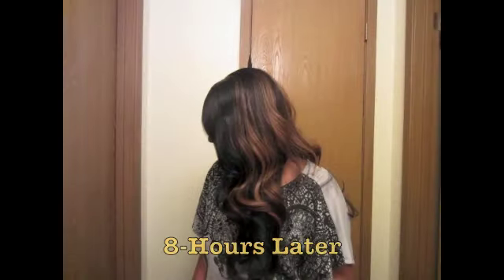Hey everyone, I'm going to show you how I do a flexi rod set and how it looks eight hours later. This is eight hours later in Texas weather — stay tuned for the video.